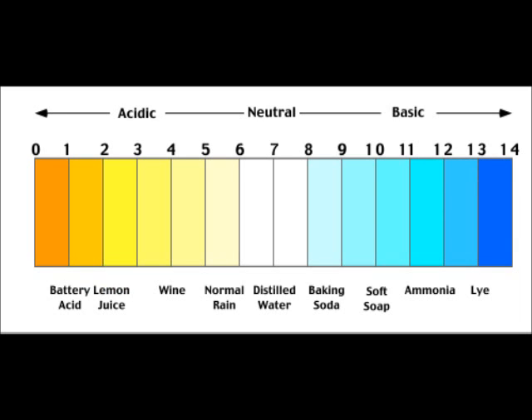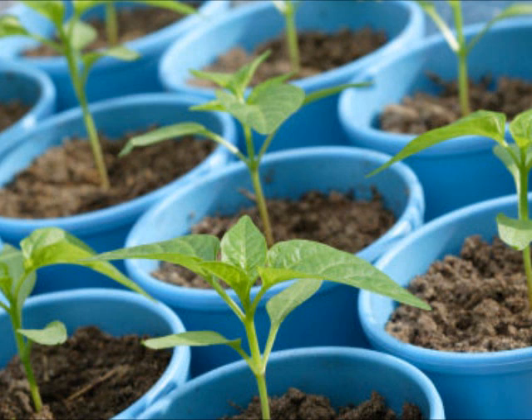What is pH? pH is a measurement from 0 to 14 showing whether a solution is acidic or basic. The closer the number is to 0, the more acidic it is, and the closer it is to 14, the more basic it is. That's grade 5 science stuff.